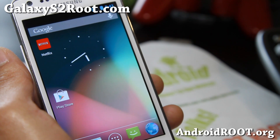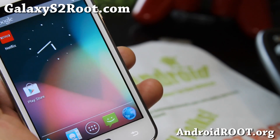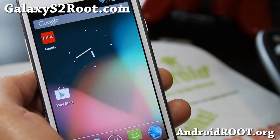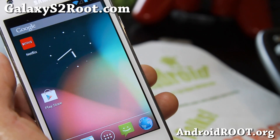Thanks you guys for supporting my videos and website. If you have a Galaxy S2 — any of the Galaxy S2s — don't forget to sign up for my email list at GalaxyS2root.com. We update you once a week with ROM of the week, tips, hacks, and more. It's also a great way to get in contact with me via email if you have trouble with your phone.